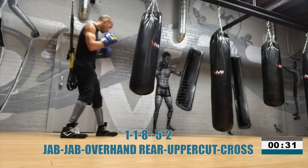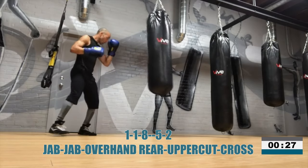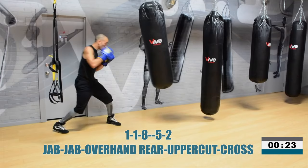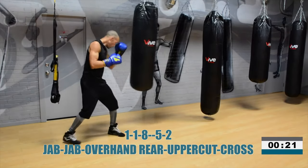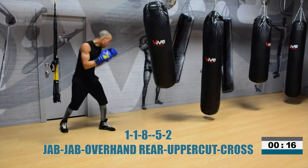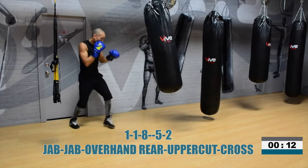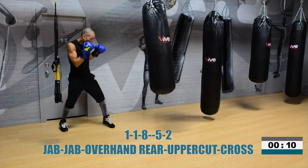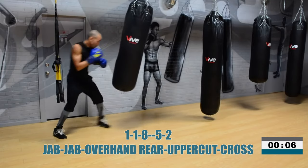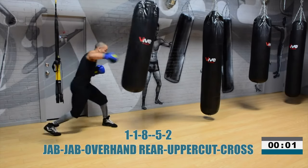Work that combination for 30 seconds. How's that feeling? Keep that rear overhand right shoulder blade down, and then punch through the heavy bag on that angle coming from that overhand right. One, two, three, two, one. Another one done.